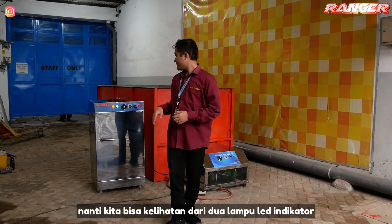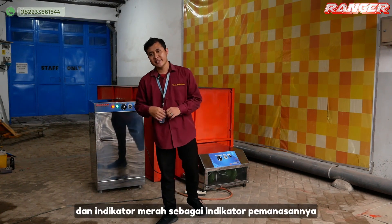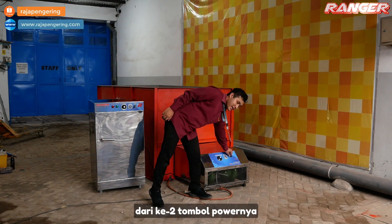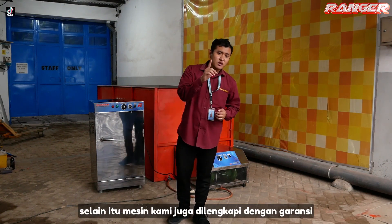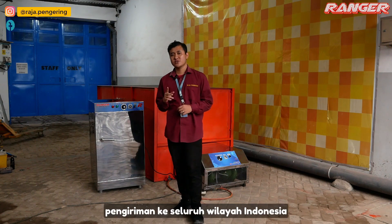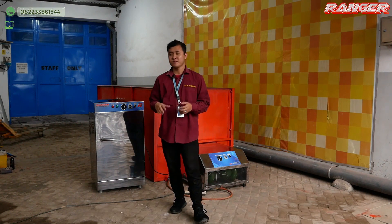Saat mesinnya sudah operasional, kita bisa melihat dari dua lampu indikator di bagian depan. Indikator hijau sebagai indikator mesinnya berjalan, dan indikator merah sebagai indikator pemanasannya. Kalau sudah tercapai waktunya, tinggal kita matikan dari kedua tombol powernya, mesin otomatis akan mati. Selain itu, mesin kami juga dilengkapi dengan garansi spare part selama 1 tahun, free packing kayu, dan support pengiriman ke seluruh wilayah Indonesia. Untuk khusus wilayah Surabaya dan Sidoarjo, sudah dapat free pengiriman sampai tempat.